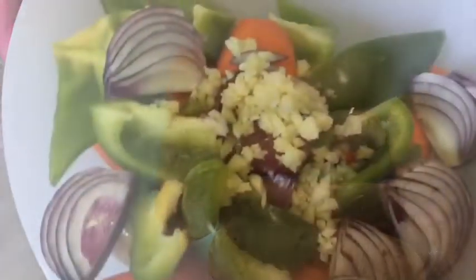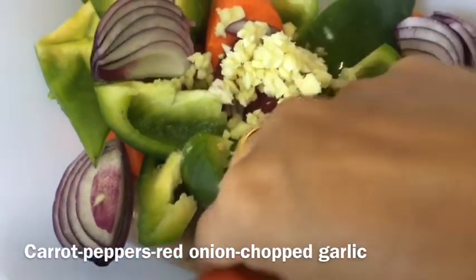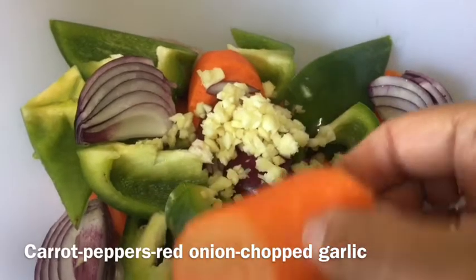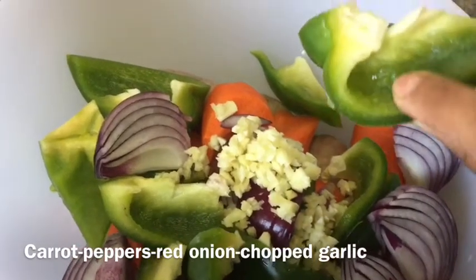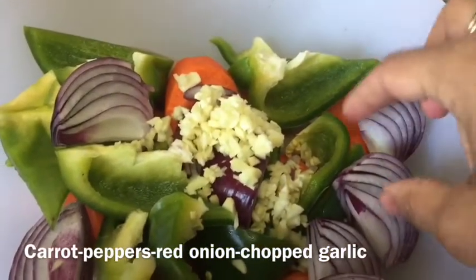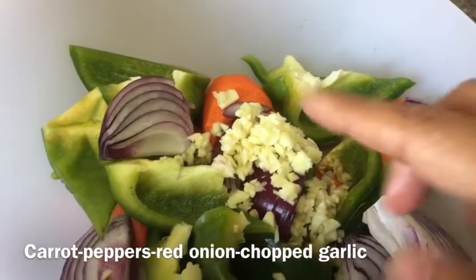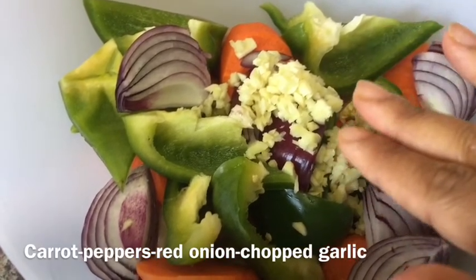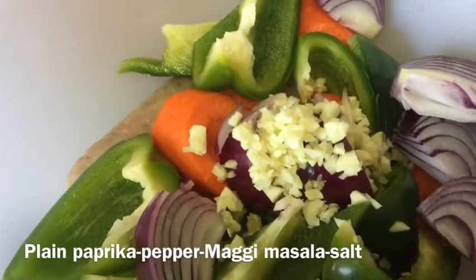In the same bowl, I added some vegetables. I took some carrots cut into chunky pieces — when you roast carrots in chunky pieces, they turn out much sweeter than thin pieces. I also took some green capsicum cut into chunky pieces, and some red onions, which will become really sweet and caramelized when roasted. And I added two cloves of finely chopped garlic — two cloves is fine for six sausages.